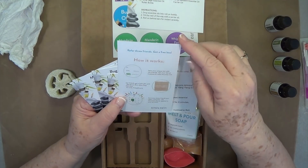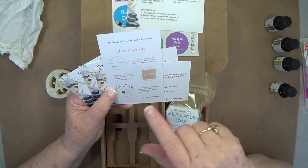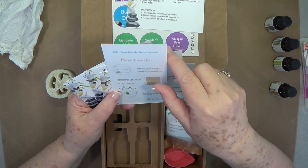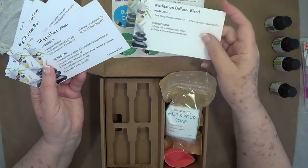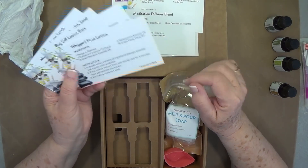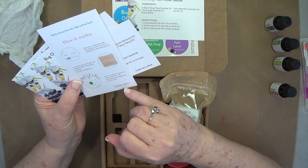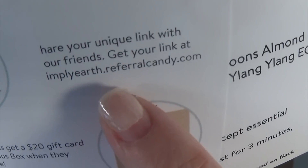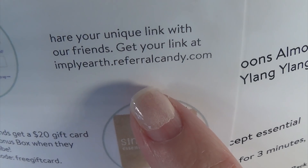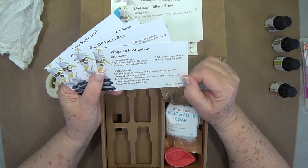Also, let me remind you: refer three friends and get a free box. If you have three friends interested in essential oils, refer them to this company and you can get a free box yourself. You just need to contact them and get your referral link — I'll put that information below the video so you can write it down.